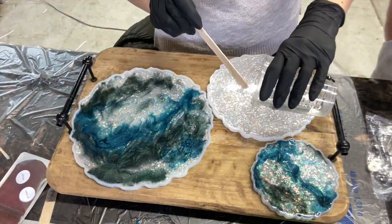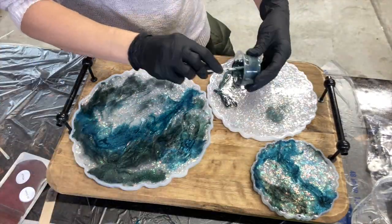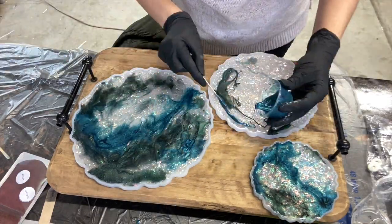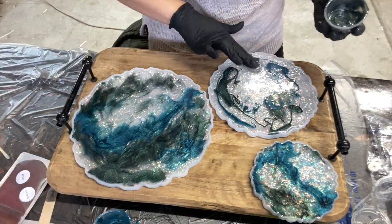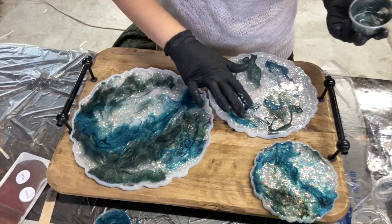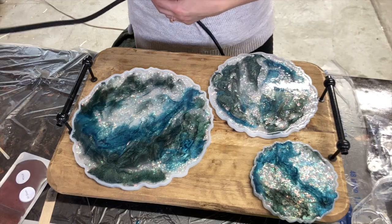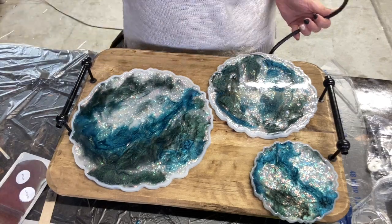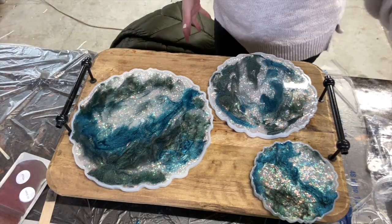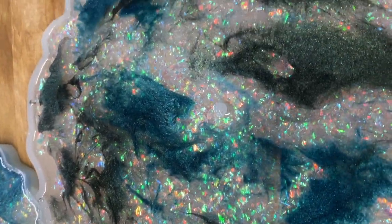If you're going to use a blowtorch to pop bubbles, which I do recommend but also don't recommend — the reason being is that cheap molds like this, any type of heat really makes it stick to the resin. So if you are going to use a heat gun or a blowtorch, you want to make it extremely fast. The heat gun you can be a little bit slower on, but the blowtorch — even the little one I use — you have to be very quick and you don't want to focus on the edges, otherwise you're going to have the resin sticking to those edges when you're trying to demold, and it is not pretty.